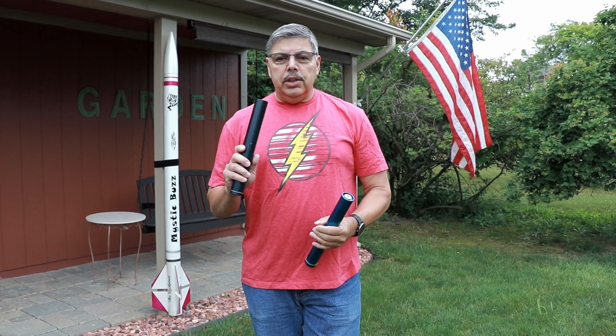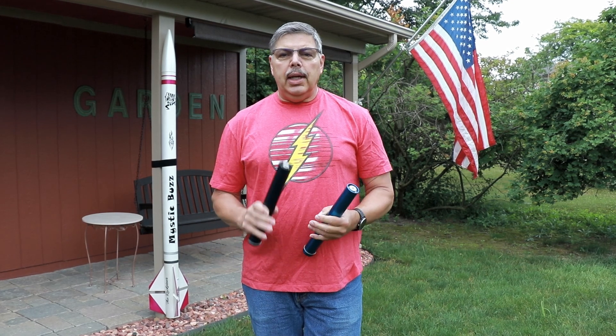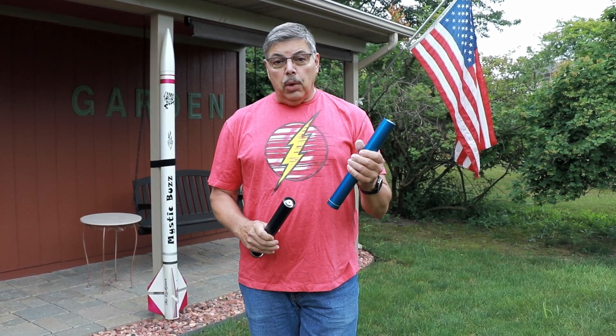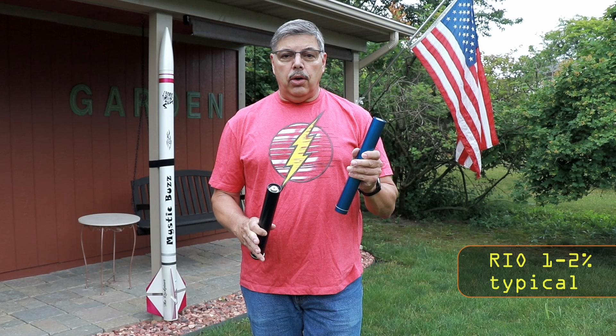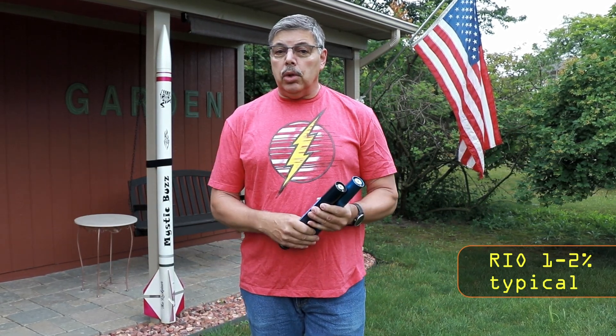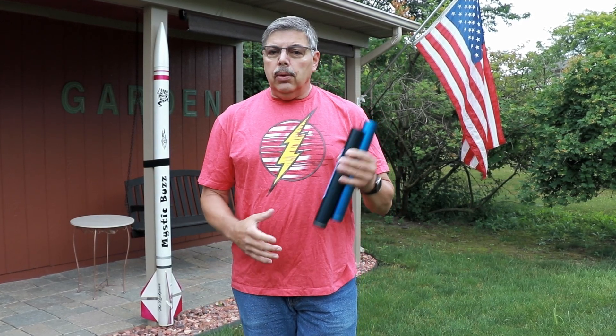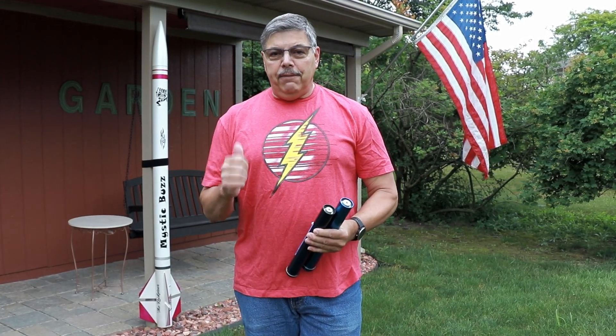Red Iron Oxide, or RIO — does it increase motor performance? Well, today I'm going to find out. I have one motor that's just KNSB with no sucrose or anything added as a control, and the other motor has 1% RIO. Will it increase the burn rate? Will it increase the performance of the motor? Well, today I am finally going to answer this question. So let's put these on the stand and find out.